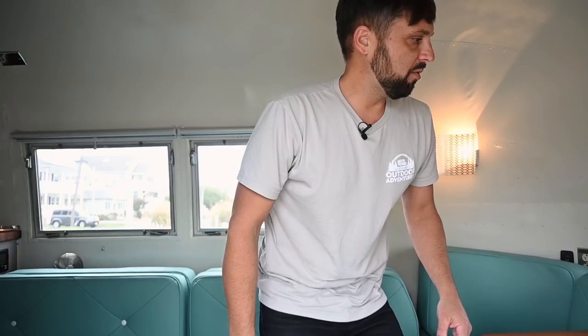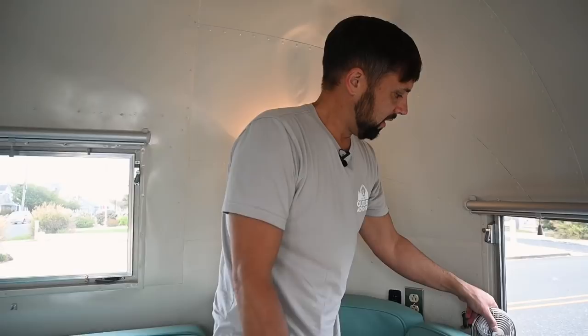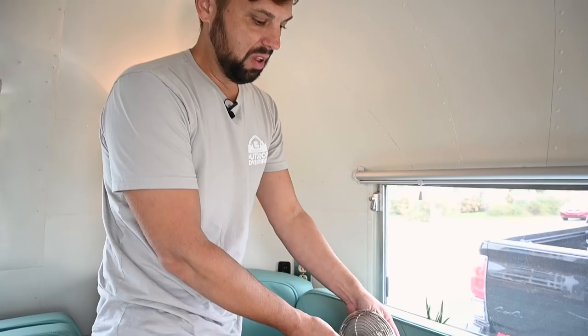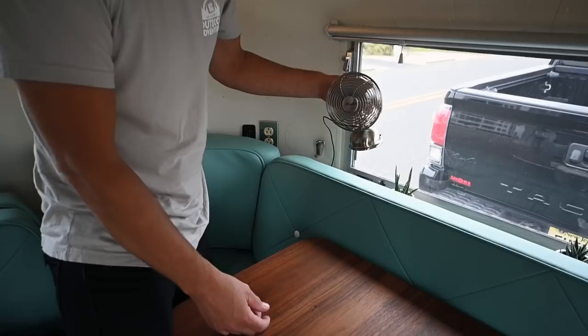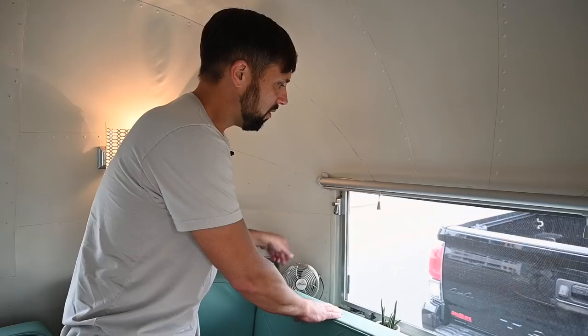This is also a bed — 78 inches long by 41 inches wide when folded out, or 26 inches wide if you just sleep on it without folding. I push the table out of the way and this is a good sleeping area. For air conditioning, I bought USB-powered vintage-style fans — that's the only ventilation I have in this trailer, two fans. I slept here on some pretty hot nights and was very comfortable.